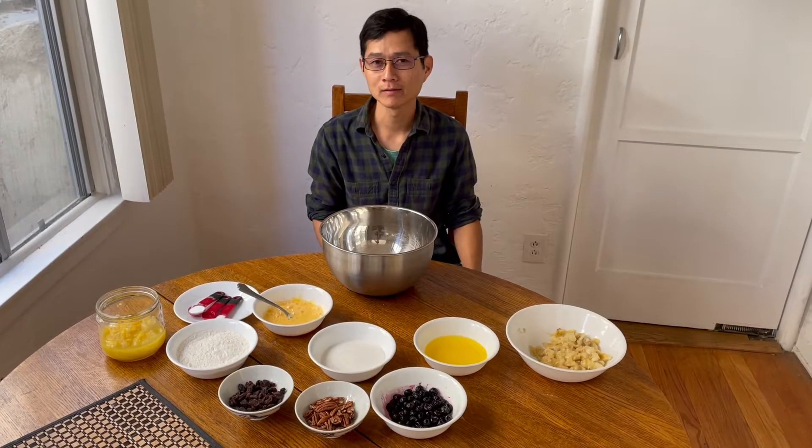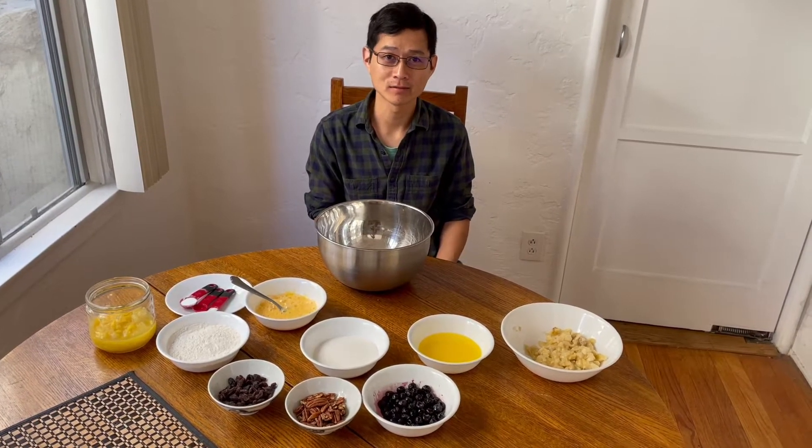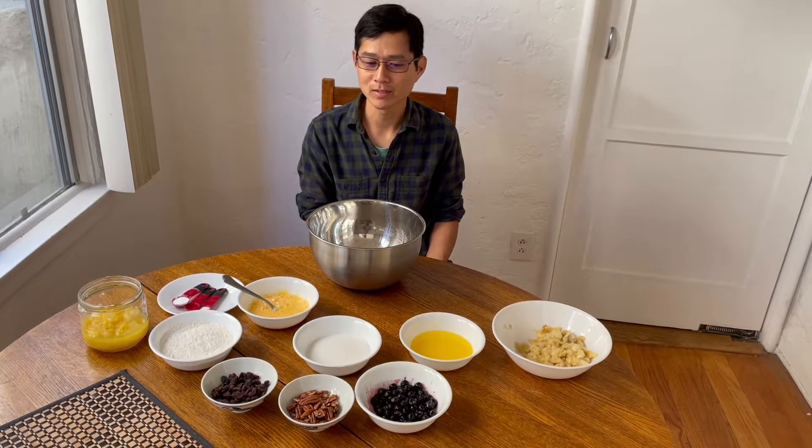Today we're making banana bread. This is a recipe I've used for about five years and it's evolved over the years to incorporate more ingredients and become more flexible. My philosophy for baking banana bread is to be flexible. Sometimes you don't have a certain number of ingredients, sometimes you have one ingredient and not the other. This recipe lets you customize the banana bread to your taste.